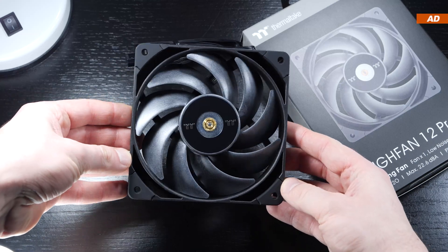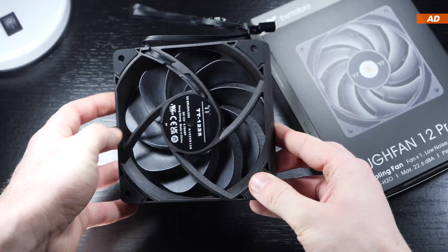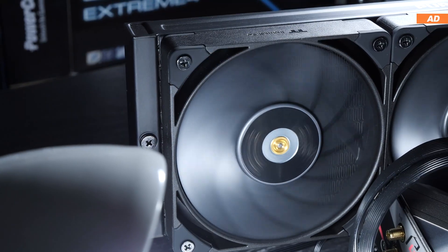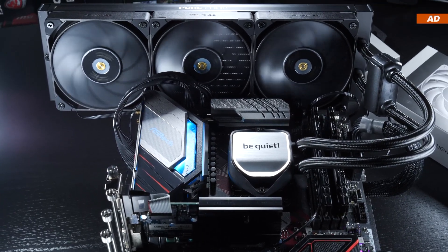In today's video I'm not only taking a look at the overall build quality and performance compared to many other fans of the competition, but we'll additionally be comparing the noise levels and how well these things cool when significantly lowering the fan speed.